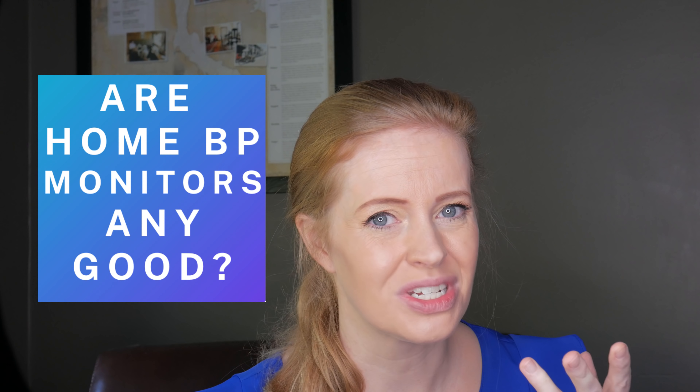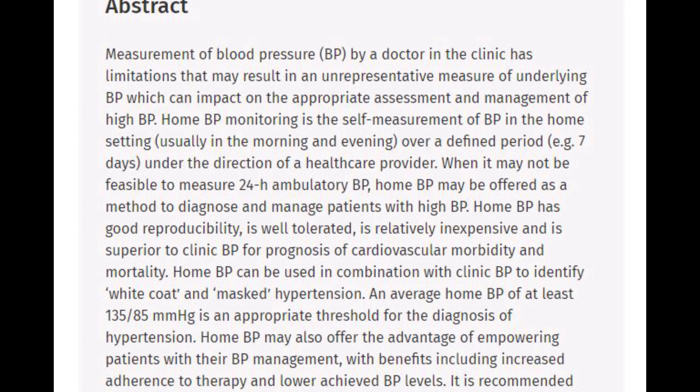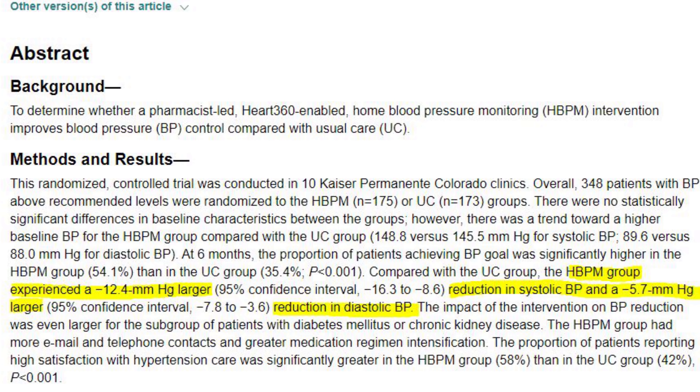So, are home blood pressure monitors any good? Actually, yes. Research has shown that validated home blood pressure monitors are useful, especially if patients have white coat hypertension, which is when your blood pressure goes up from being around medical people or having procedures done. In fact, home blood pressure readings are found to be 5 to 10 millimetres of mercury lower than clinic-based measurements. Also, nowadays, they aren't as expensive as they used to be. I picked up my one on special for about $90, and I got it from my local pharmacy.